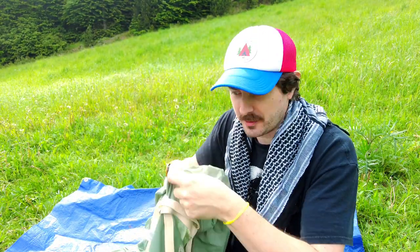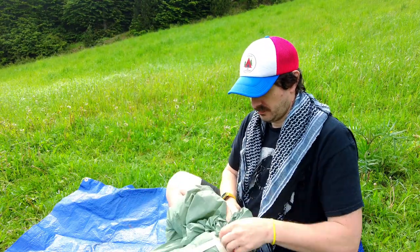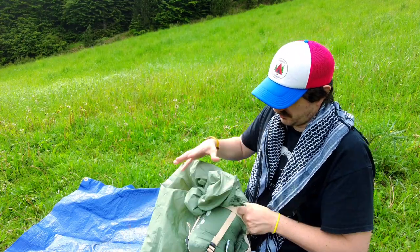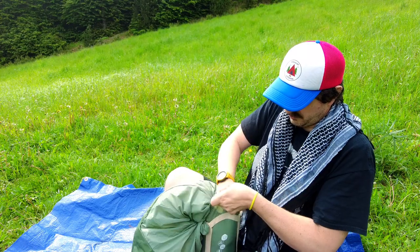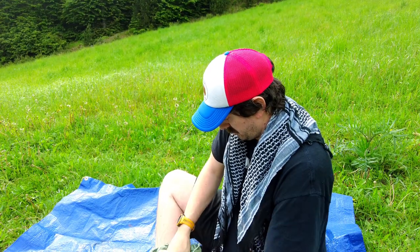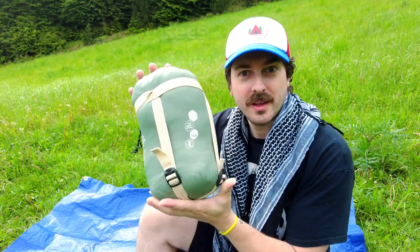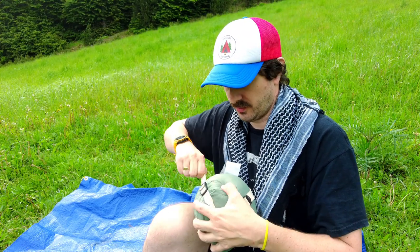It's easy enough to get it out of the stuff sack, but how easy is it to get back in again? Let's find out. So that's it back in there. We can use the compression straps to shrink it down even further.